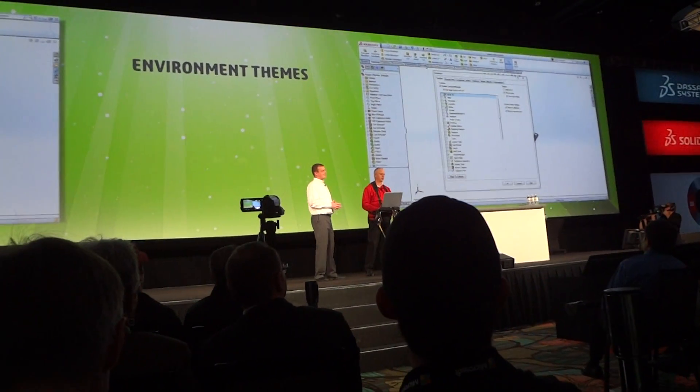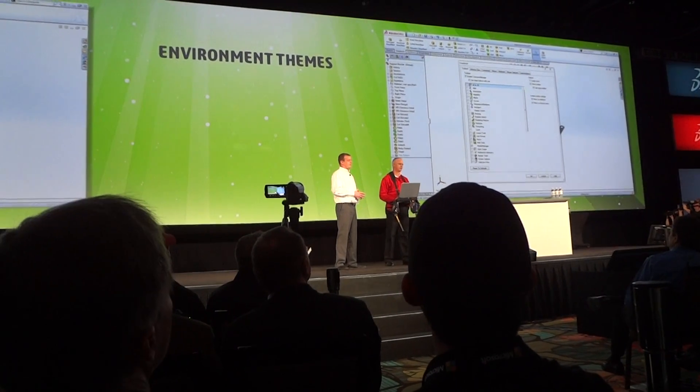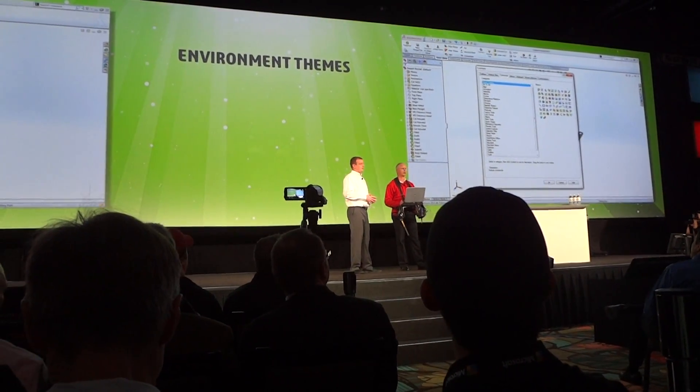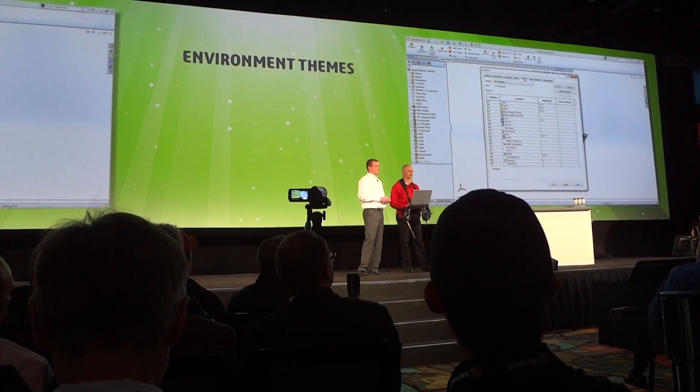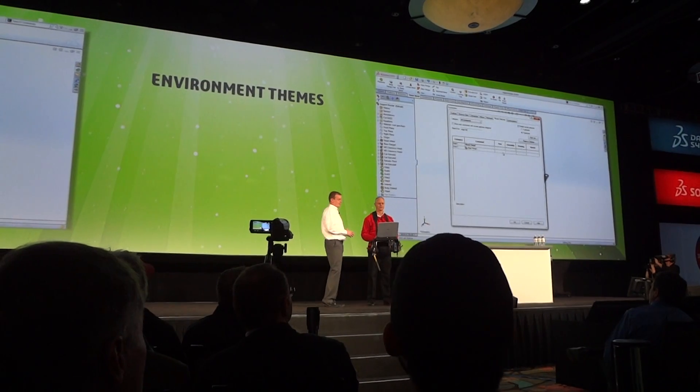I can customize it the way I like, such as streamlining the command manager to include just the right tools for the task, such as sheet metal design. I can even add unique buttons to the toolbars, modify the hotkeys and mouse gestures to make them specific to this theme. It's impressive and much cleaner looking.